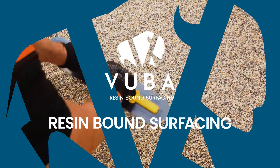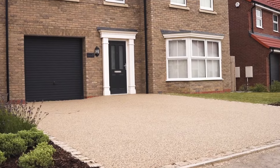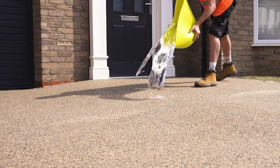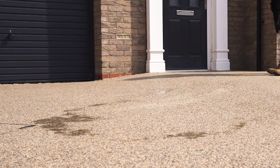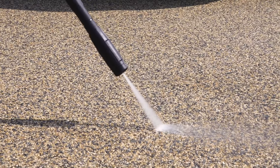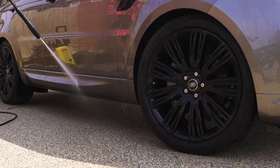Vuba Resin-Bound Surfacing — Prepare for Envy. Resin-bound surfacing is growing in popularity week by week, and in this video we want to show you what all the fuss is about. Resin-bound is fully permeable and SUDS compliant, meaning water drains through the aggregated surface easily and quickly. This is perfect for easing flood water and river pollution and reducing strain on our waterway infrastructure.